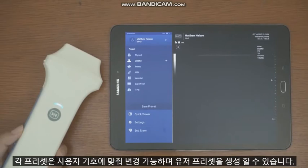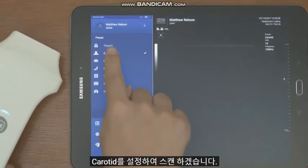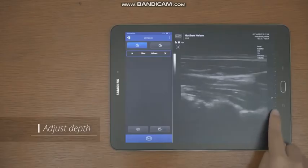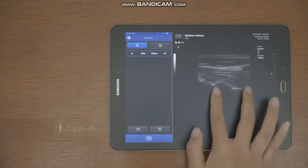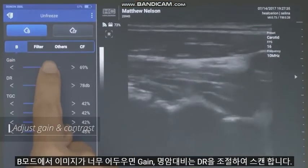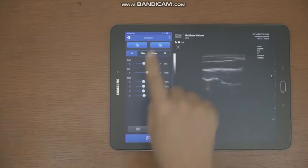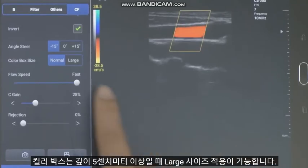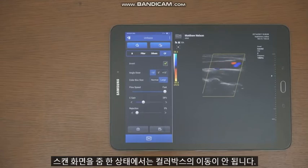Each preset can be changed according to the user's preference, and user presets can be created or modified. For example, you can set it to carotid and scan. You can adjust the depth by dragging the bar, and the focus moves when you tap on each part. You can also zoom in on the screen. If the image is too dark in B mode, adjust gain and contrast using the DR setting. Tap the CF button to view the Color Flow Doppler image. The color box is available in large size when the depth is over 5 cm. Note that the color box cannot be moved while the scan screen is zoomed in.